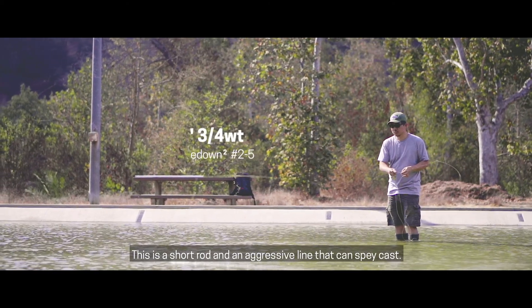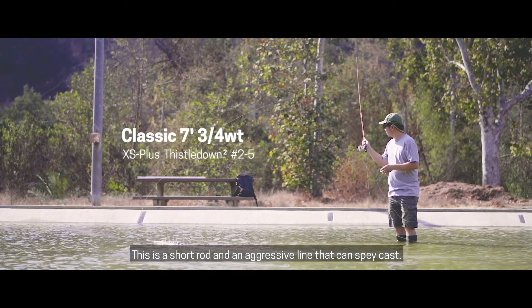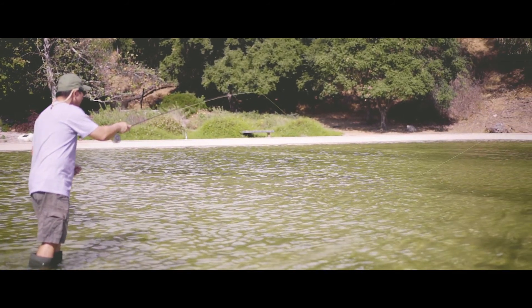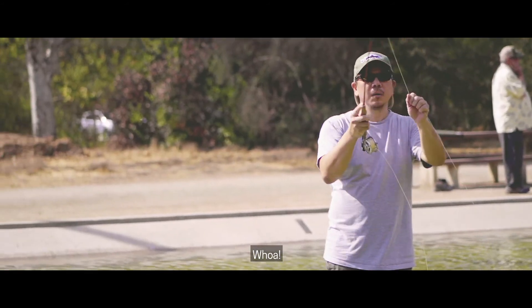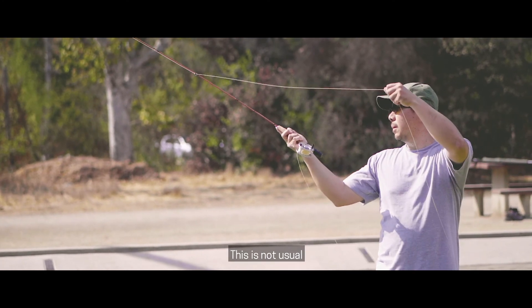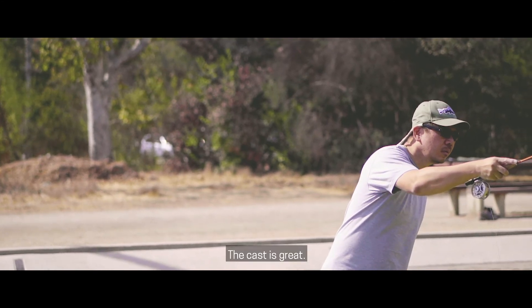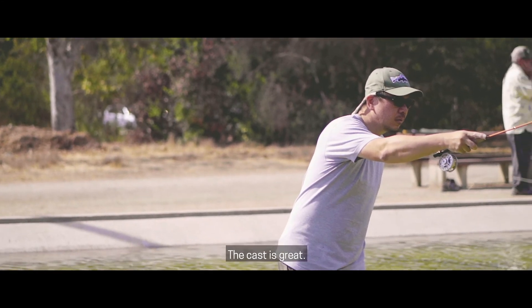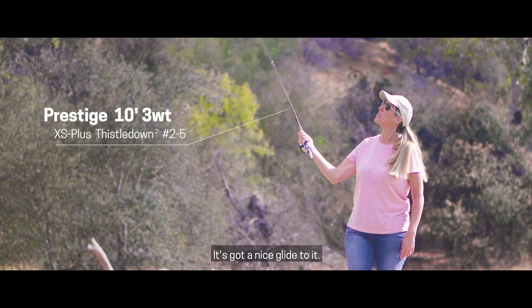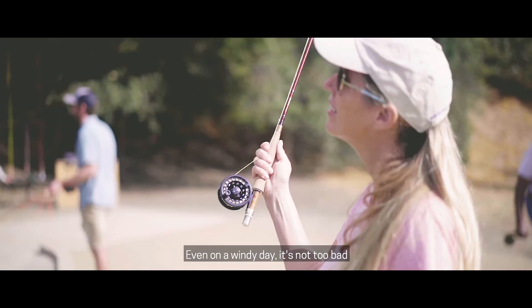This is a short rod that's on an aggressive line that can be cast. It's going to shoot lines. The cast is great. It's a little lighter, it flows a little easier. It's got a nice glide to it. Even on a windy day, it's not too hard.